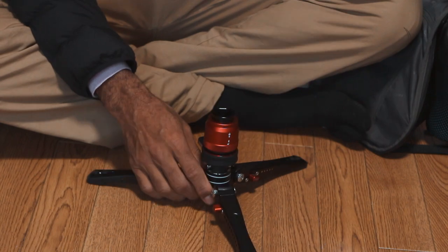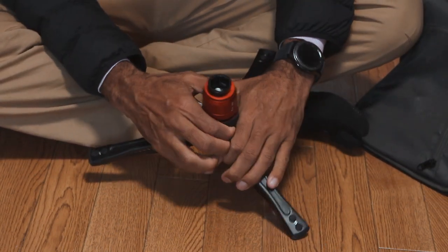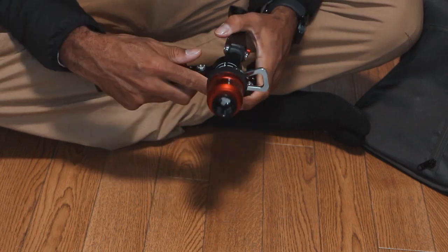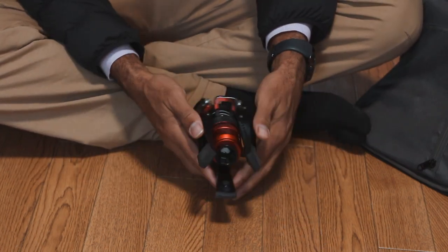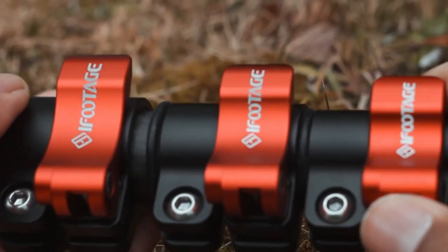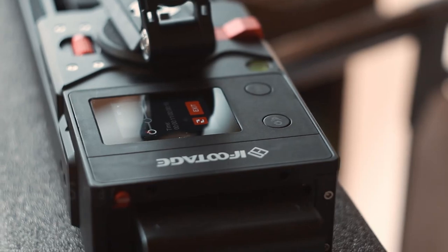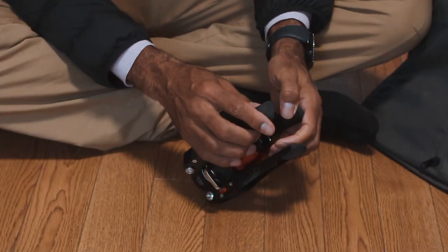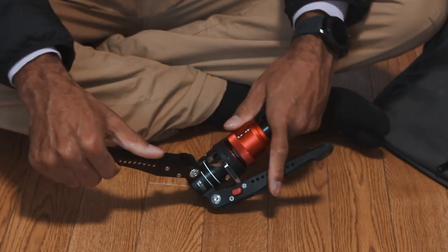All right guys, let's take a look at it. Basically this all just fits right in my little camera bag, which is fantastic. I broke it down and the feet of the actual monopod — the construction, everything — is solid, premium construction. I have their Shark Nano Slider, fantastically solid, and their tripods, solid as a rock.